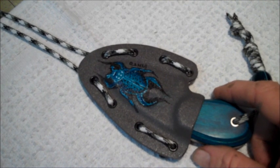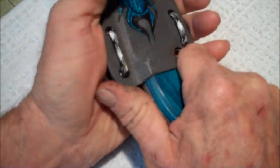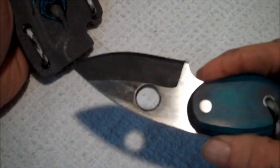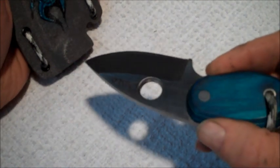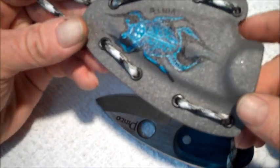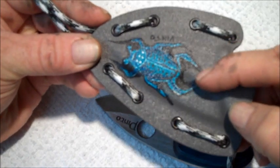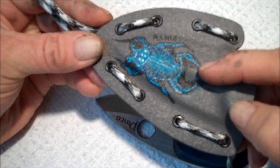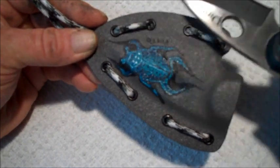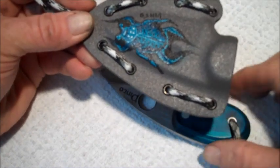But I wanted to show you how I put the blade into this sheath because it's kind of unique — with the blade being short, with that hole right there, there's actually a dimple in the sheath, and you can see it right there. There's the dimple where that hole is on the knife, and when it was pressed, it leaves that little dimple. And that's part of what holds the knife in really, really tight when it pops in.